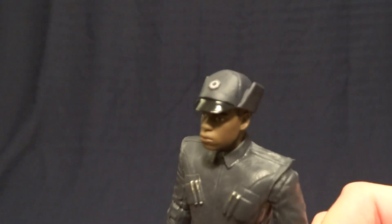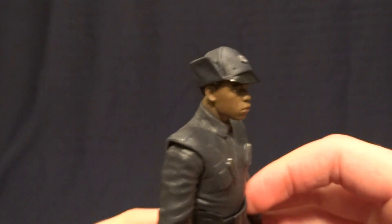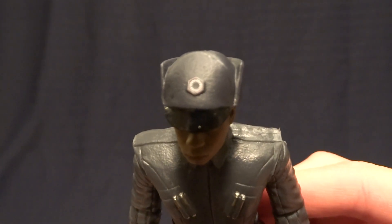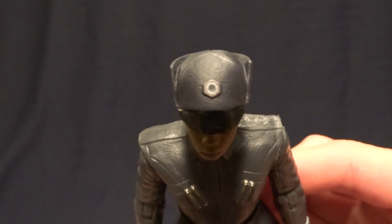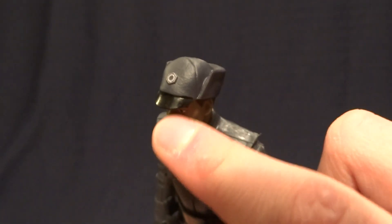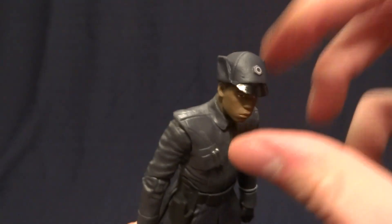He does come with three accessories. The first one is his hat — it fits on his head really nicely, it's not going to fall off when you handle the figure, and it's got very fine detail on there. My camera's having trouble focusing on the emblem on his hat, but it looks very nice. I like how they've used glossy and satin finishes — it really sets the hat off.